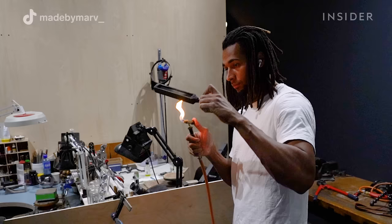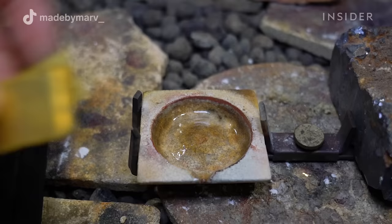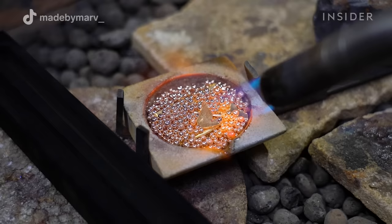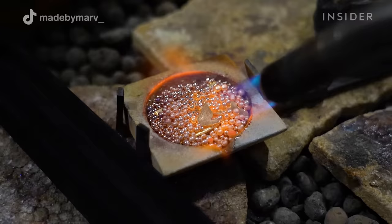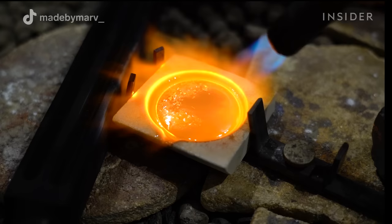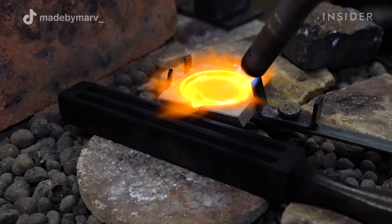To melt the metal I need my ingot mold and my big propane torch. The mold is first covered in soot so that the metal doesn't stick, and then I heat it up. I know the gold is ready to be poured when the metal is fully liquefied and the surface of the molten metal is shiny.